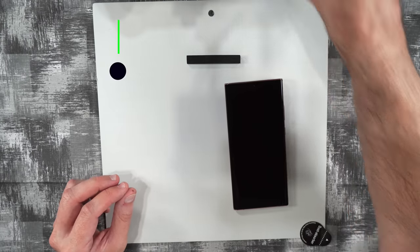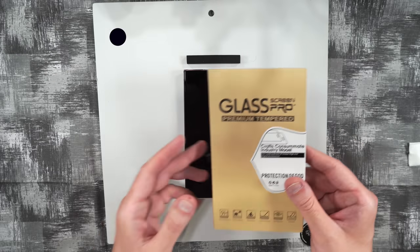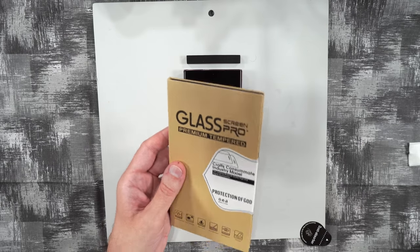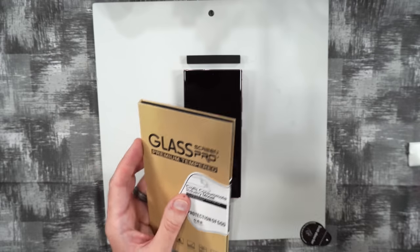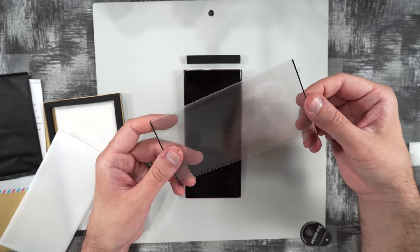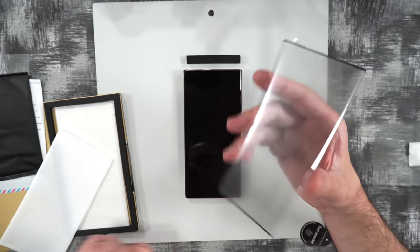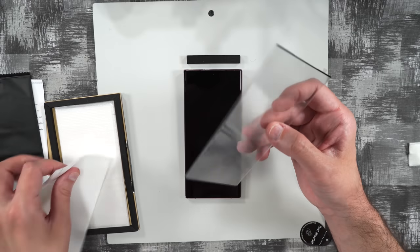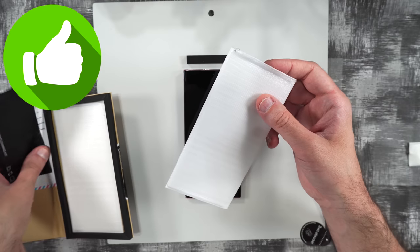The next one is made by Shavive. It looks exactly like the same packaging as the Asafine, and it is — it's exactly the same screen protector. So again, if you can get past that little smudge, this is going to be a go for you.